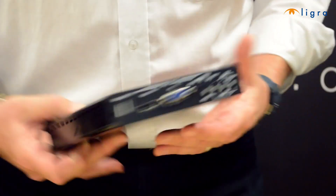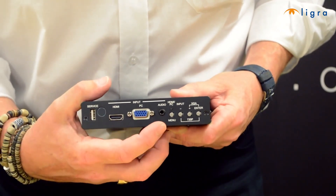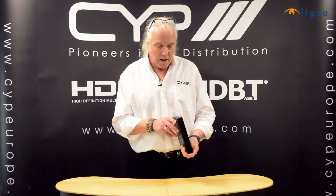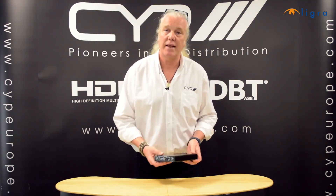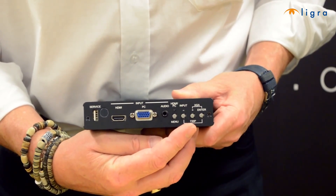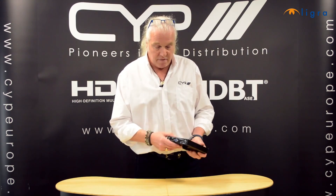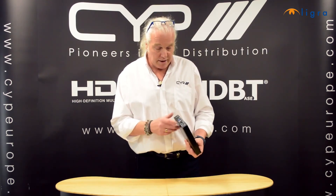This unit has two inputs: an HDMI input and a VGA with analogue audio input, and you can switch between the two. It also has a built-in scaler, so it allows you to scale the signal from standard PC resolutions all the way up to 1080p. The unit can be controlled either via the hard buttons on the unit itself, via remote which is supplied, or via RS232 commands.